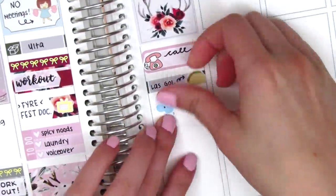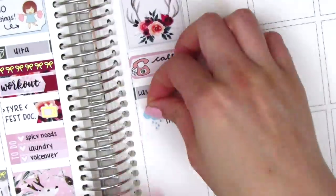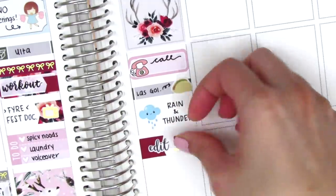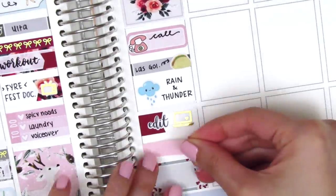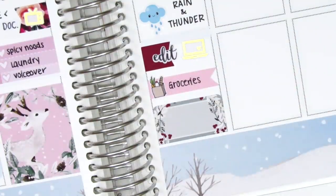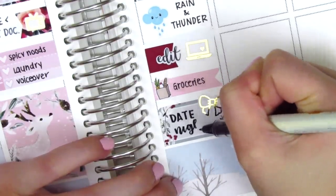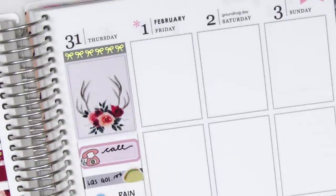It started raining and thundering that day, so I put down a raining sticker from Adorably Amy Designs. And then underneath that, I used a flag with an edit script sticker — I think that is from Sunset Sticker Co. — and I also paired that with a gold foil laptop from Magic Prince Co. I really love those gold foil stickers. And then under that, I put down a flag with a grocery bag sticker from Sunset Sticker Co. to mark that I got some groceries before I went home that night. At the bottom, I put down a half box, and that gold foil bow sticker is from Hazel Sticker. And then I used my Pilot brush lettering pen to write in date night because we did do our date night on Thursday evening as we usually do.